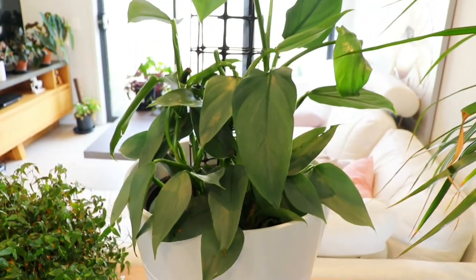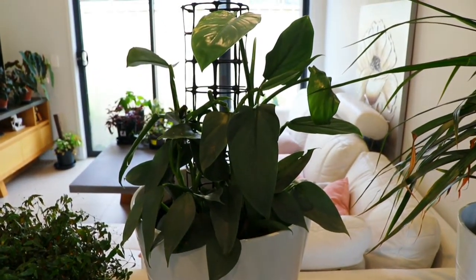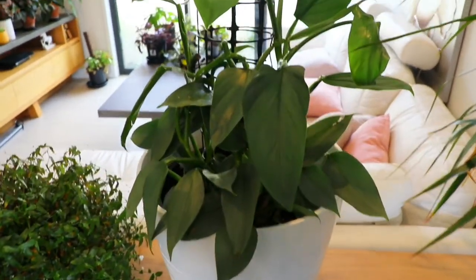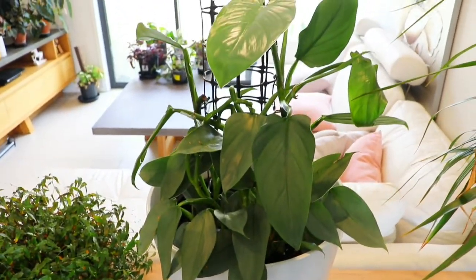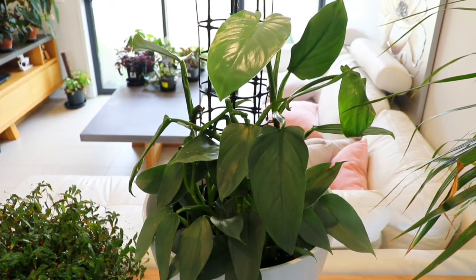I hope you all enjoy the rest of your day. If you have any tips on how you repot your Philodendron, I'd love to read about it in the comment section below. Have a fantastic day — catch you all next time in the next video, and thank you so much for watching. Bye!